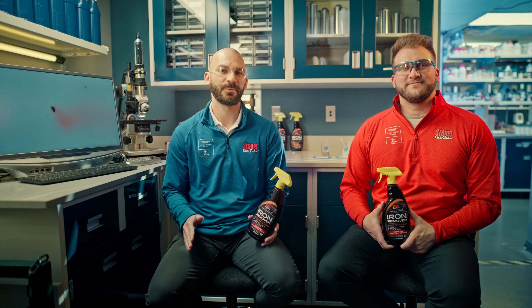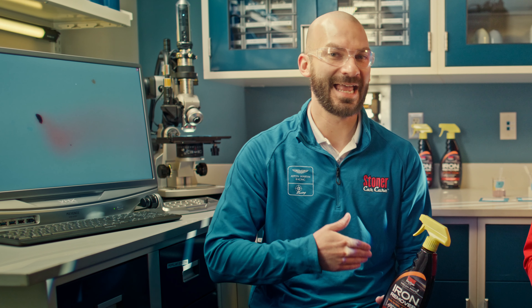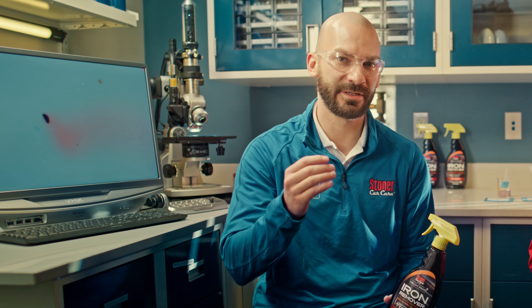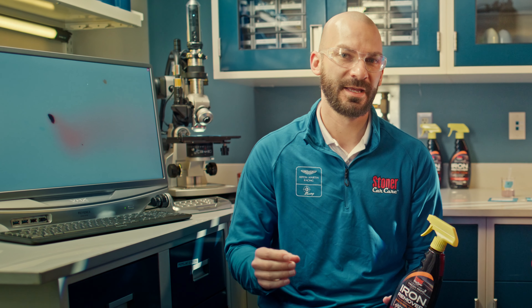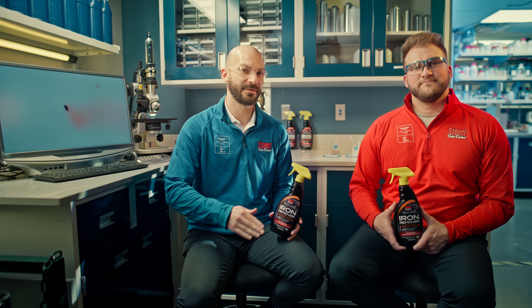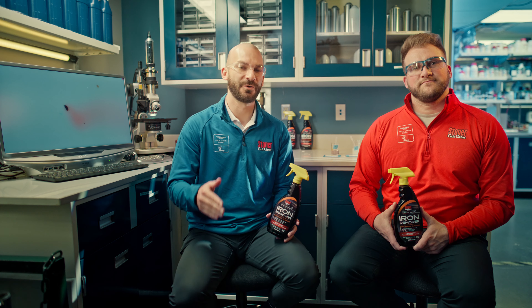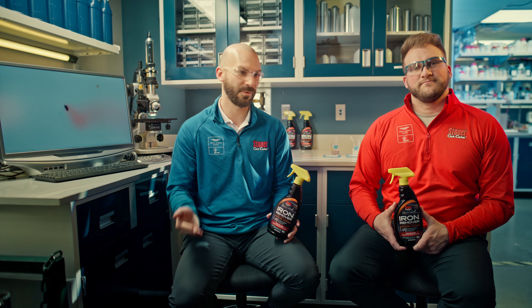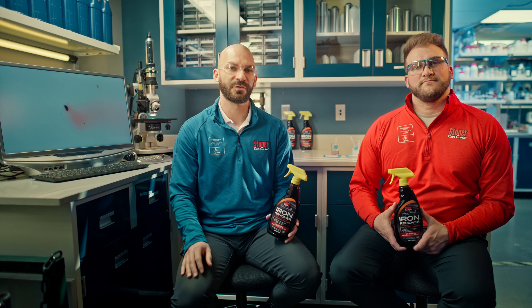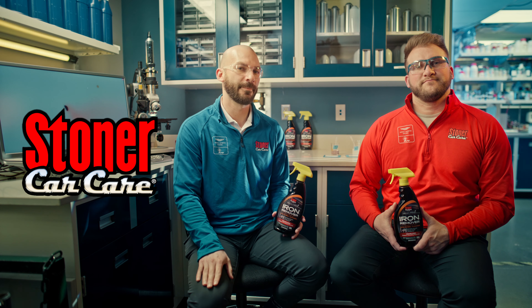The entire Stoner Car Care team would like to thank everybody for all the feedback we've gotten on this product over the past few months. We haven't seen anybody doing this level of testing to truly understand what's happening at the car clear coat level with these pieces of iron particles — that feedback really helped push us to get to that next level. We now also have products for any odorless solution you need. If you have unsealed concrete, we now offer an indicator-free version of this product. It works the same and performs the same as all the products you've seen during this testing, but with no indicator for the iron. Whether you want the indicator version or the indicator-free, they are now available on stonercarcare.com. Thanks for watching.